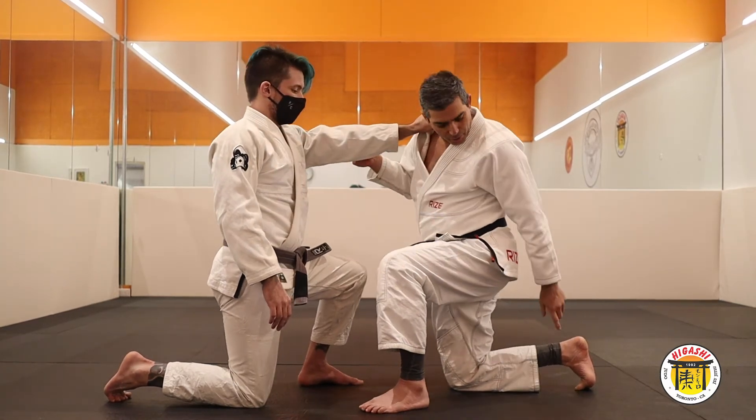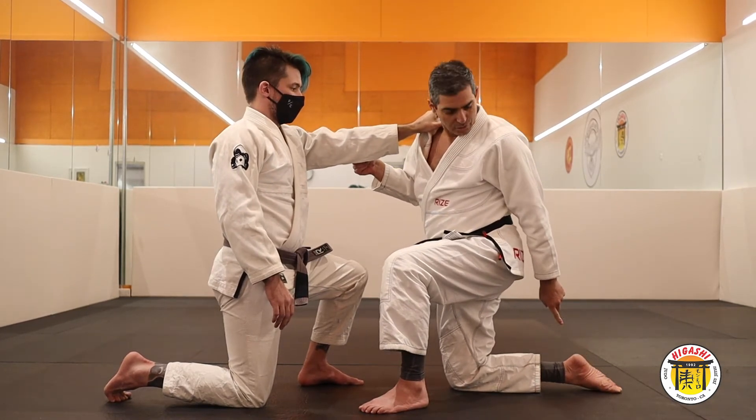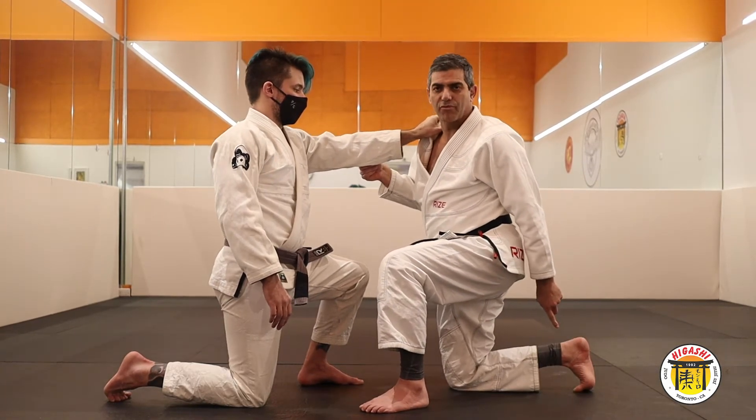Another thing very important: you need to keep your foot flexed. Don't do this, because maybe you can hurt when you move. So, keep it flexed.